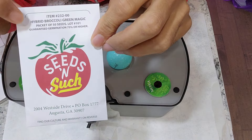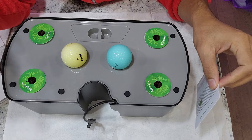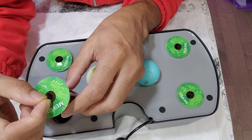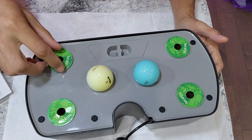I ordered a new variety this time called Green Magic Hybrid. Let's see how this is going to work out in Aero Godin Harvest XL. It is very straightforward to start this experiment. I am just placing two seeds in each pod and starting with four pods. I am planning to grow four plants in this garden.